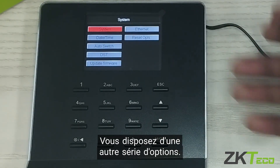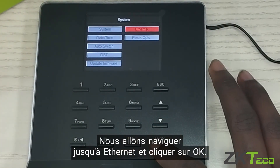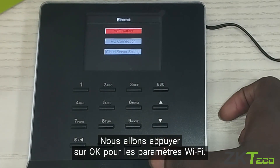You have another set of options: system, auto switch, update firmware, Ethernet, reset operations. We are going to select Ethernet and click OK. Now we have Wi-Fi settings, PC connection, cloud server settings. We are going to press OK on Wi-Fi settings.